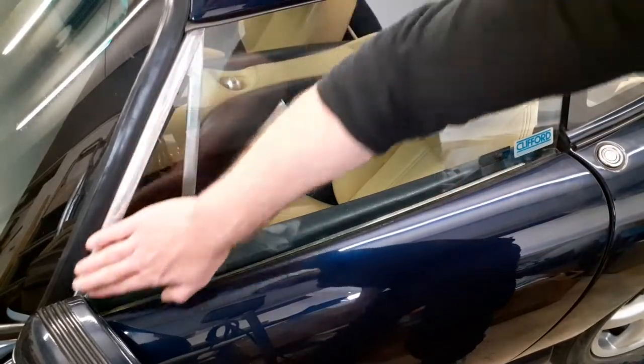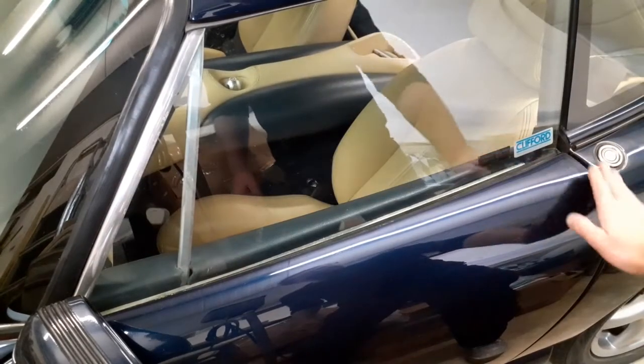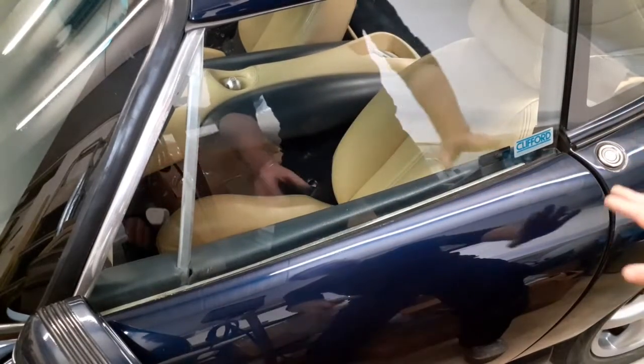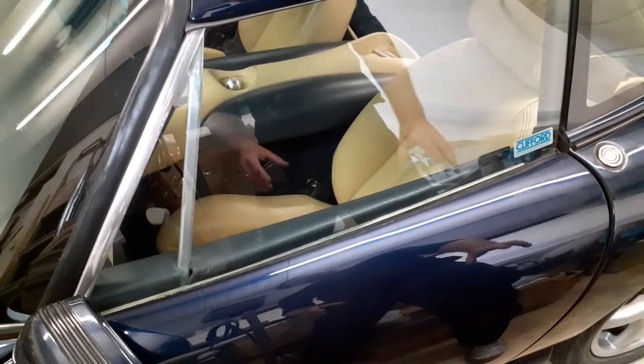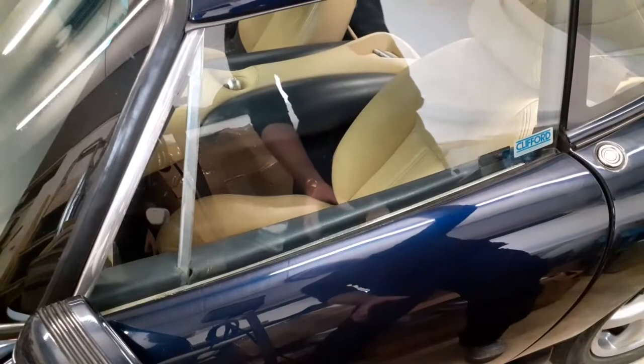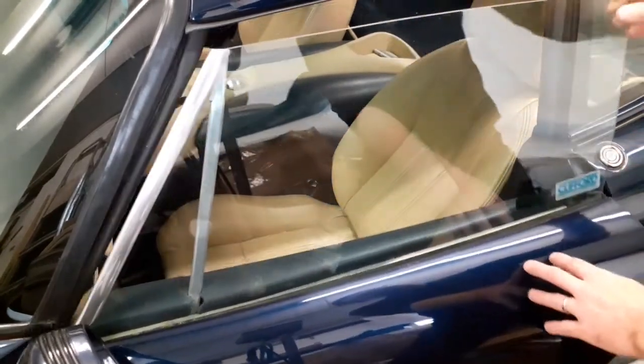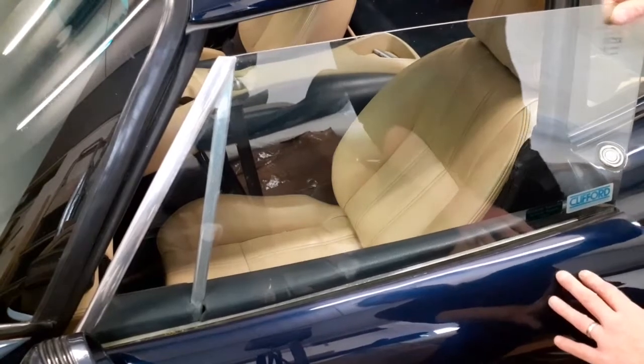After checking the alignment — if everything's okay where the chrome frame meets the windscreen rubber, the alignment is fine to the rear wing, same to the front wing, and it's opening and closing nicely — don't touch it, leave it where it is. There might be a few inaccuracies on a hand-built car, but the hardtop can be tailored to fit where the door fits, so they'll be absolutely fine.